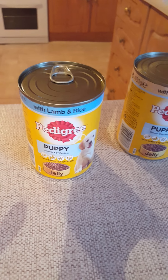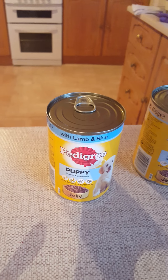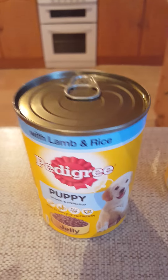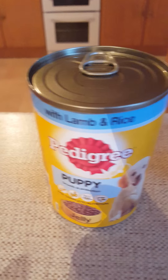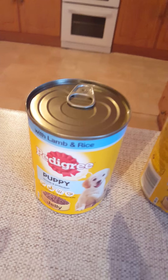Hey guys, so in today's video I'm gonna show you what I feed my dog. First of all, I'm gonna show you all the different flavors of the doggy food — so it's lemon rice, chicken rice, and poultry and rice. So these are three flavors and there's another three, and one is open here.